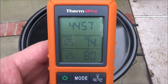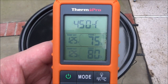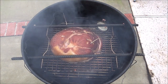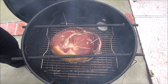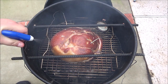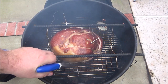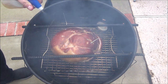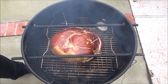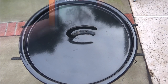Here we are at the 45-minute mark. One's just turned 75, one's at 80. Let's take a look and see how it's coming along. Looking good, but it looks a little dry, so we're going to spray some more apple juice on it. Make sure you get a good dose all the way around. Oh, it smells wonderful! We'll just let the pit barrel cooker do its thing.